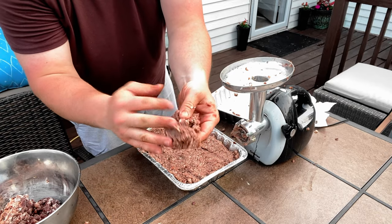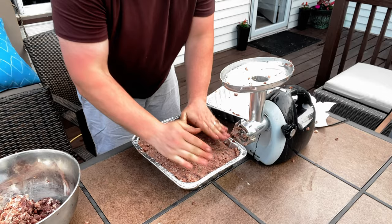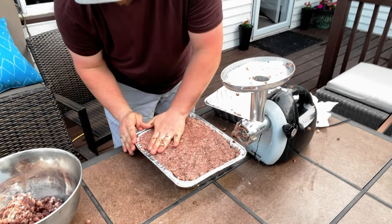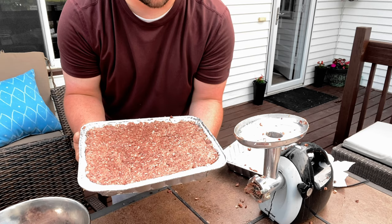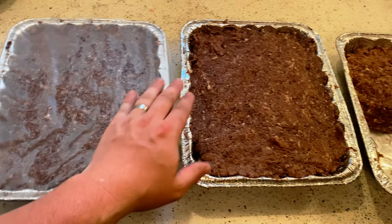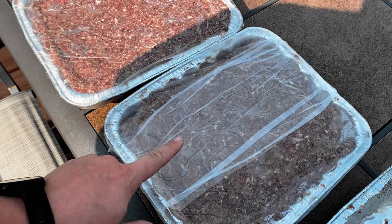What you want to do is get it really packed into the loaf pan. Then we'll put this in the fridge and do the second part. We've got the other two loaves in the kitchen — I'm going to cover them both with plastic wrap and then they're going in the fridge overnight, and then we'll put them on the smoker tomorrow night.